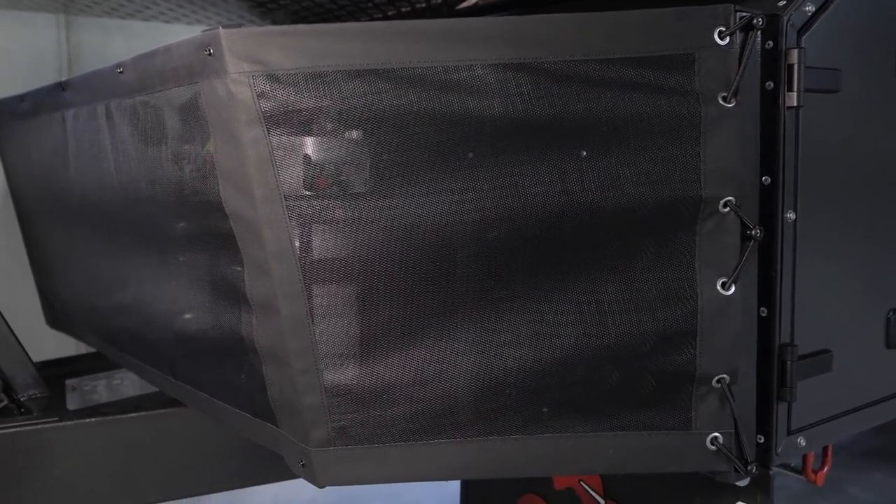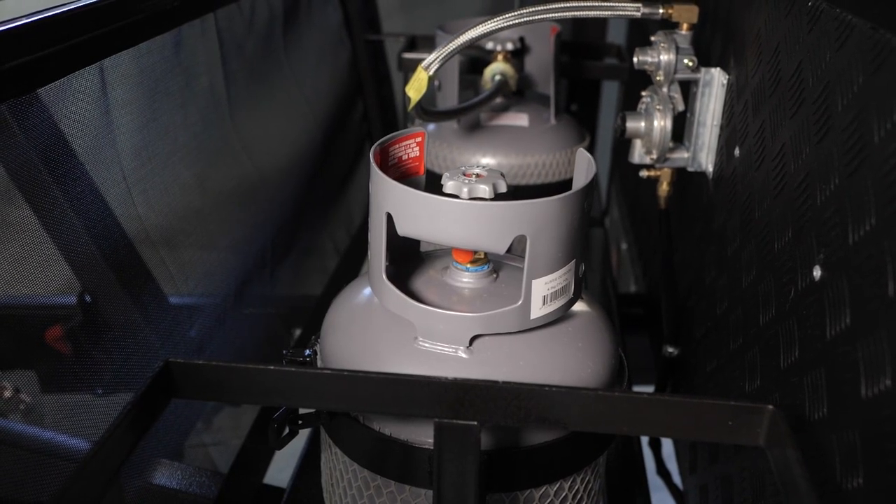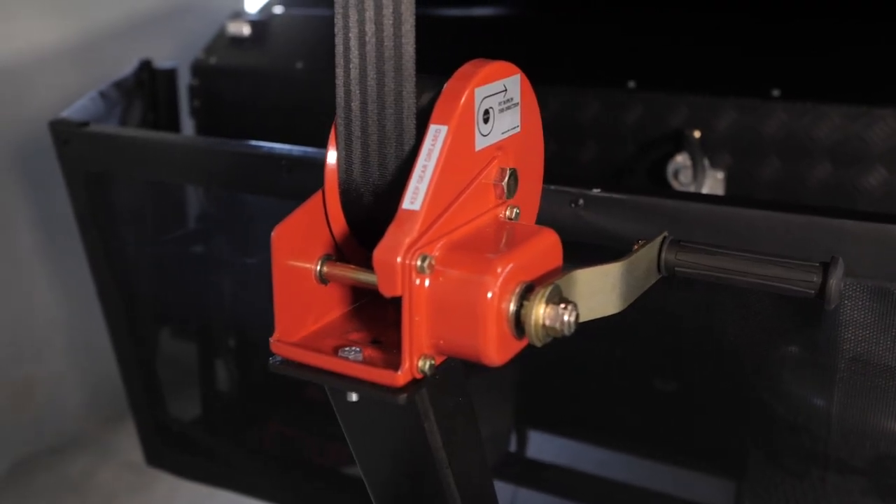The stone guard protects the front of the camper, not only from stones, but it also protects the rear of your car. There are two jerrycan holders, two four-kilo gas bottles, and a silent winch that's been part of Cub's armoury for decades.